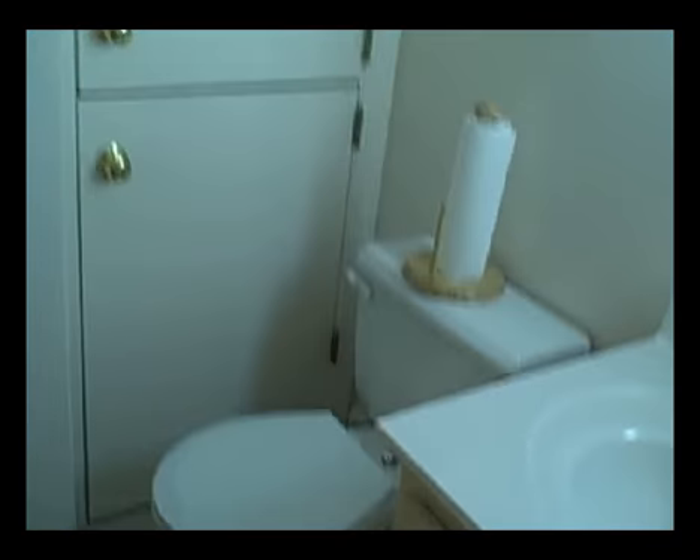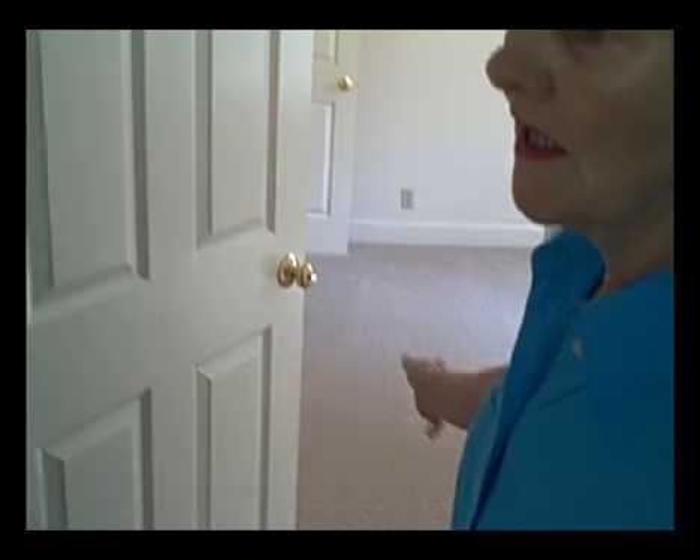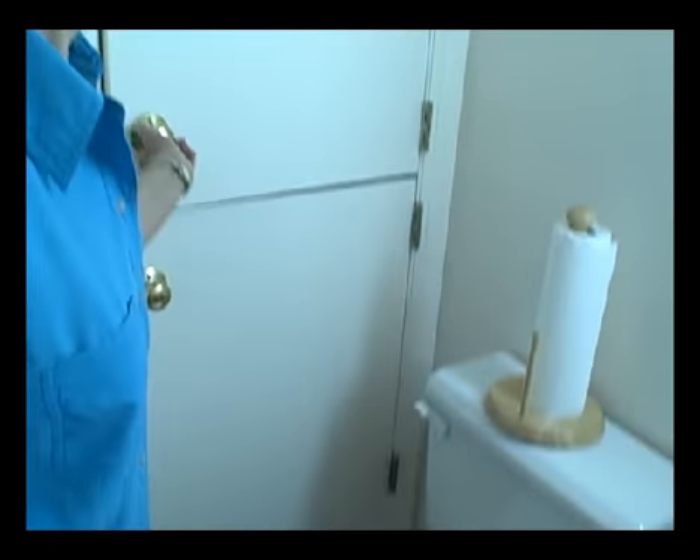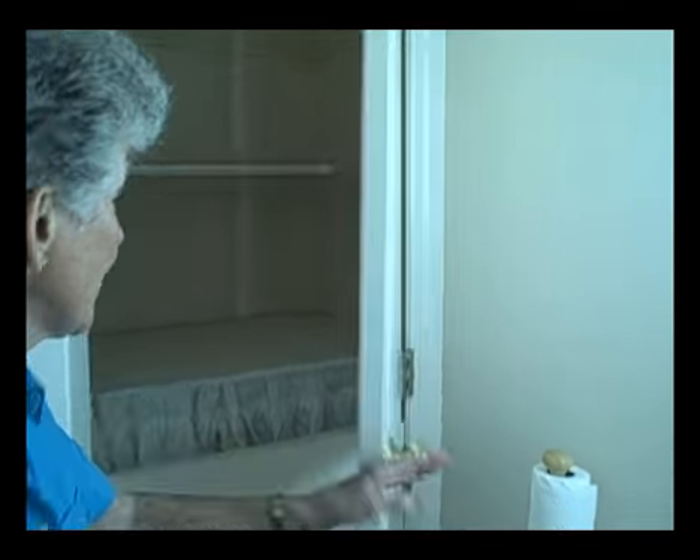We come on down to the hall bathroom. Here in the hall bathroom we have it so that it services company in the living and dining area. But there is also a door here to the other bedroom so that you have really good access. If you have company, then your company has the privacy of their bedroom and bathroom to themselves.